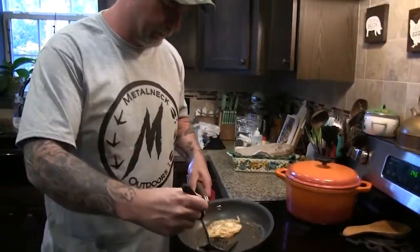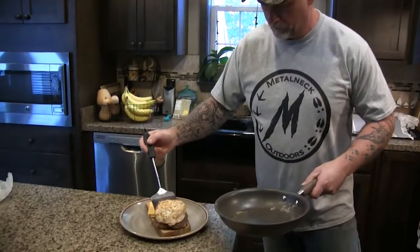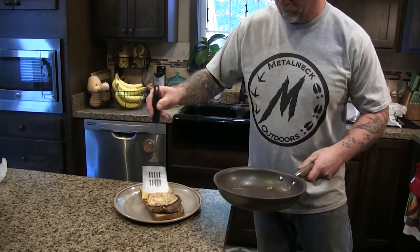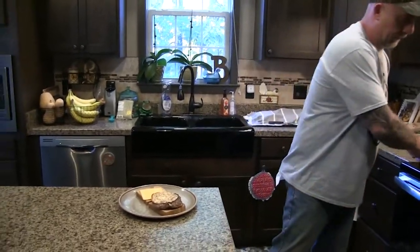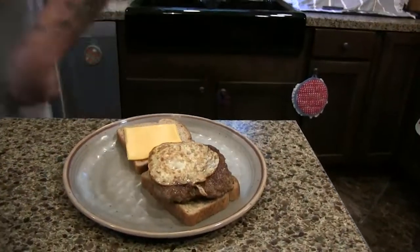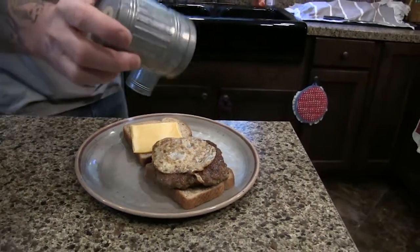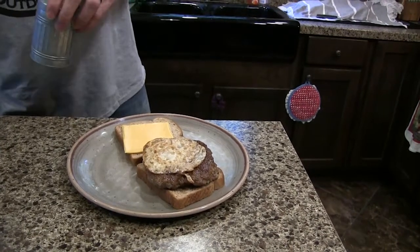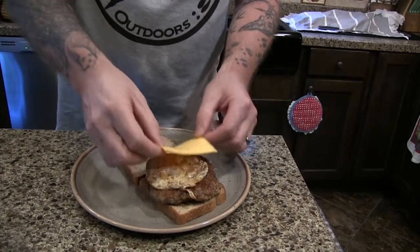All right guys, I'm going to plate this up. Put me a little bit of salt and pepper, and my cheese.